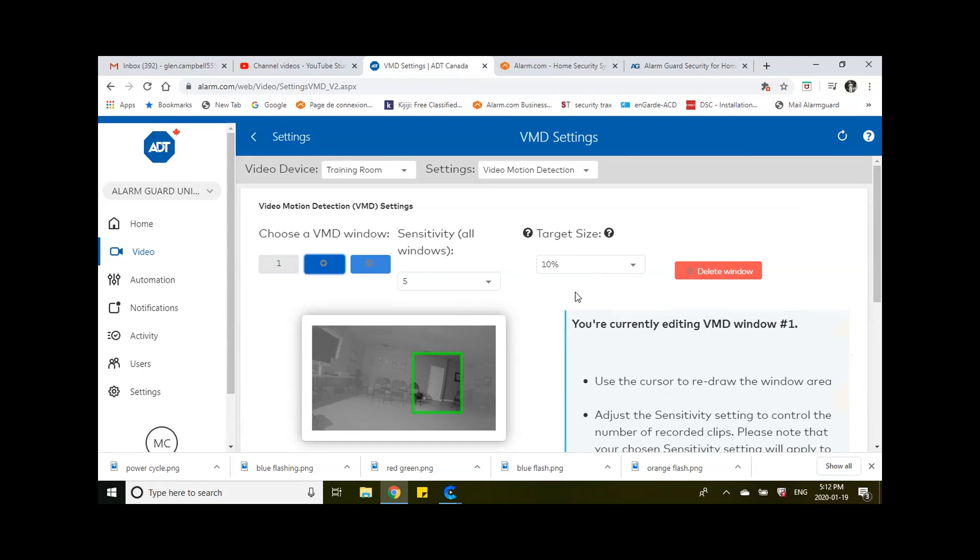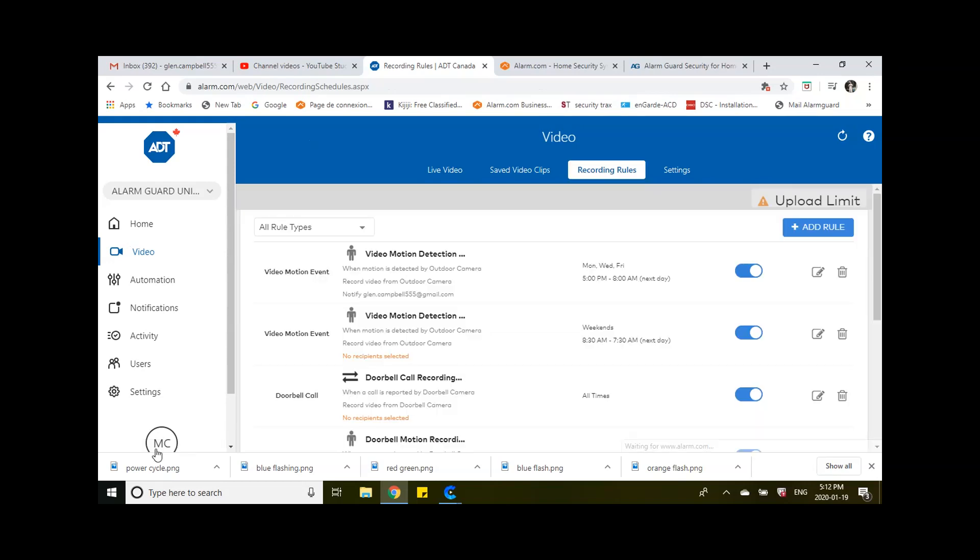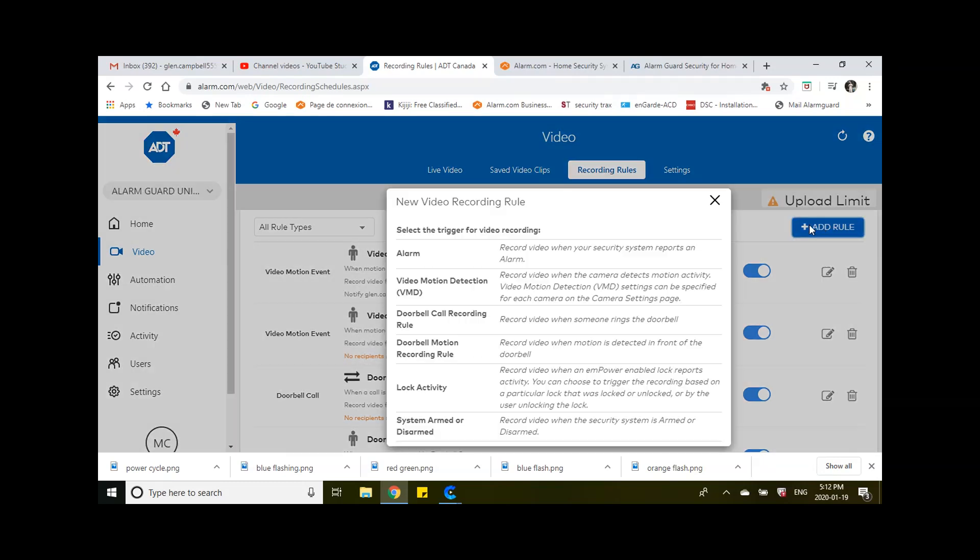We're done with that — I'm just going to do the one for now. I'm going to go back to Video and set up the recording rules. Basically, I said if anybody walks by here I want it to record, but I didn't tell it when yet. So I'm going to click on Recording Rules, which takes me to a section where I can add a rule for that motion detection. I'm going to add a rule here, go down to Video Motion Detection, and click on that.